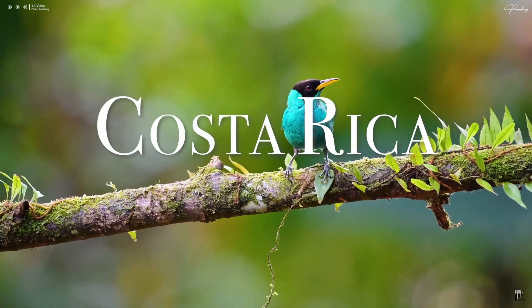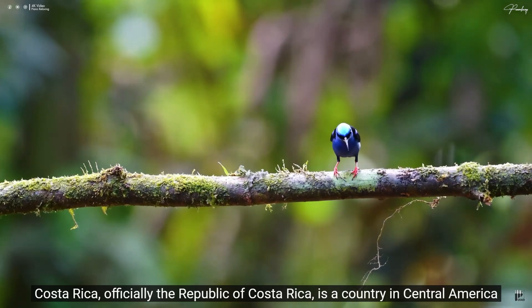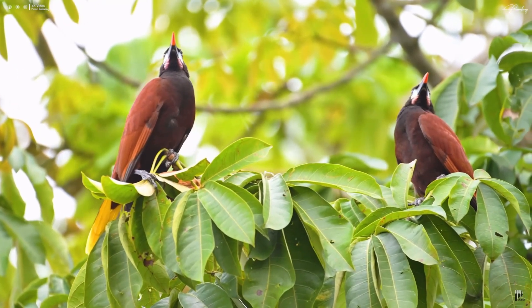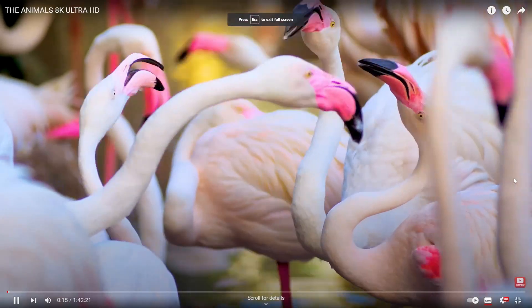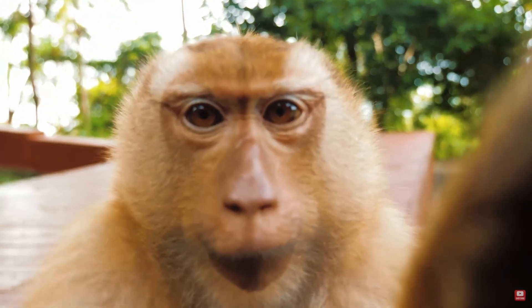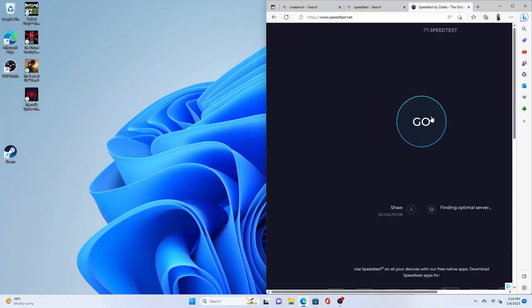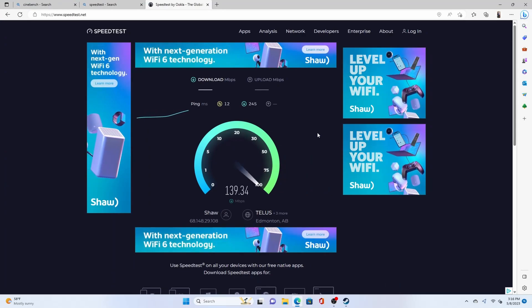We also tested playing videos on YouTube — we put up a 4K video on one screen and an 8K video on the other, and honestly there's no way to even tell this is just a mini PC. It's fast, no lag whatsoever. The 8K footage is streaming straight from YouTube — super clear, super crisp. Now let's test the Wi-Fi with a speed test.